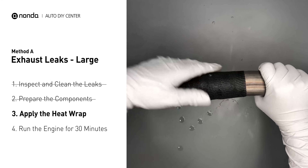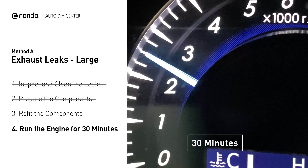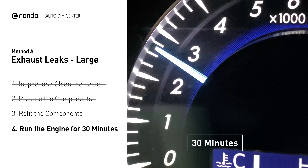Wrap the heat wrap around the area and overlap it a couple of inches on each side. Repeat the process 3 or 4 times, then squeeze it to make the resin go all the way through. Start the car and let it run for 30 minutes so the heat cures it and makes a permanent fix.